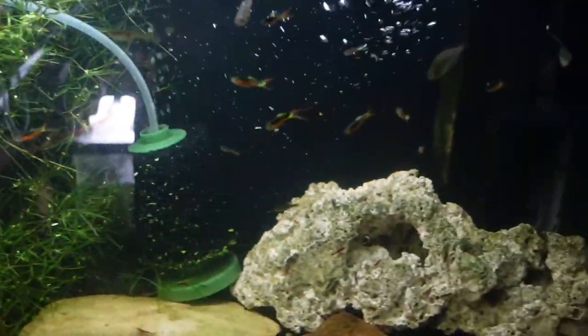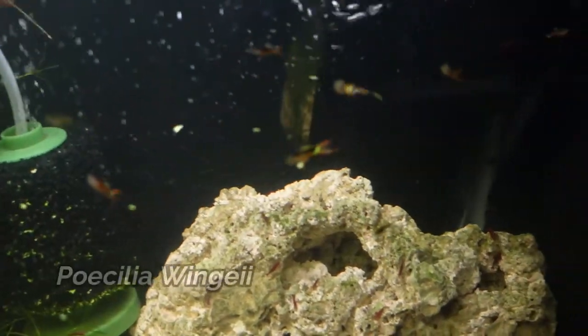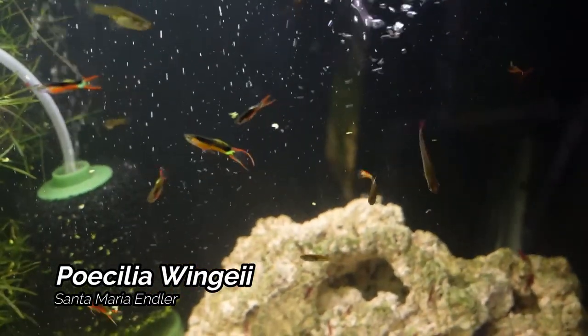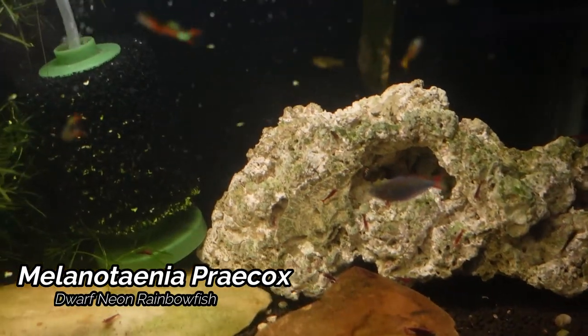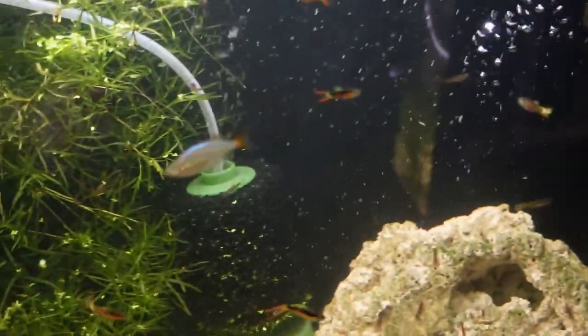Just kitty corner, we do have my 29 gallon. This is home to the Santa Maria Endlers. Also in this tank we do have a group of Melanotania Praecox — really looking forward to getting the Praecox to spawn in the guppy grass. We also have in here some more cherry shrimp.